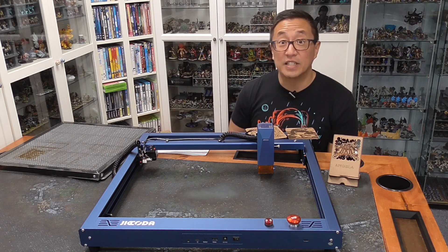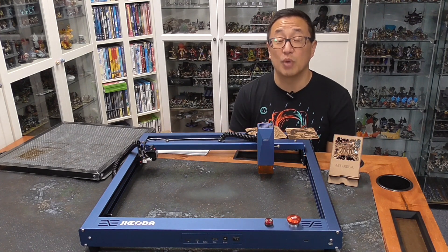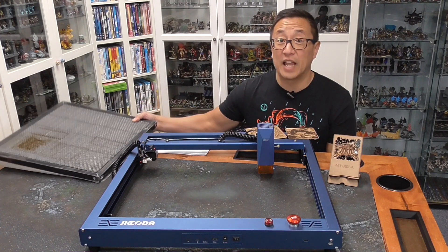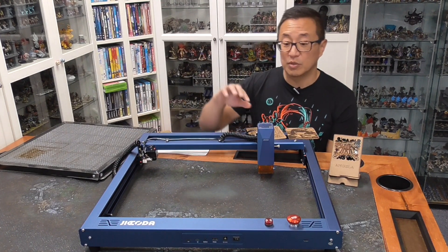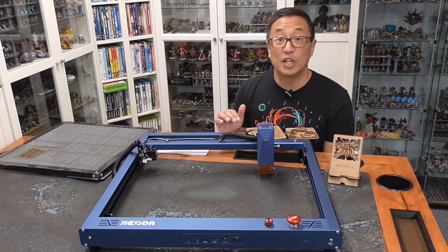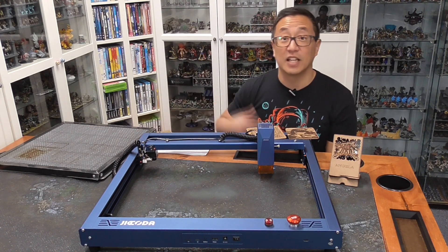The makers of Jakoda did reach out to me and send this laser for review. They also sent me this honeycomb bed, which is really handy, as well as an air pump to hook up. I did not test out the air pump — I mostly wanted to get this video out quickly, so I only used the honeycomb bed and the laser.